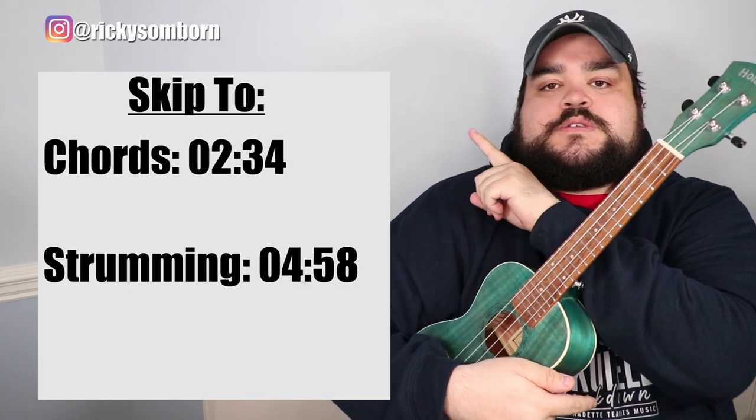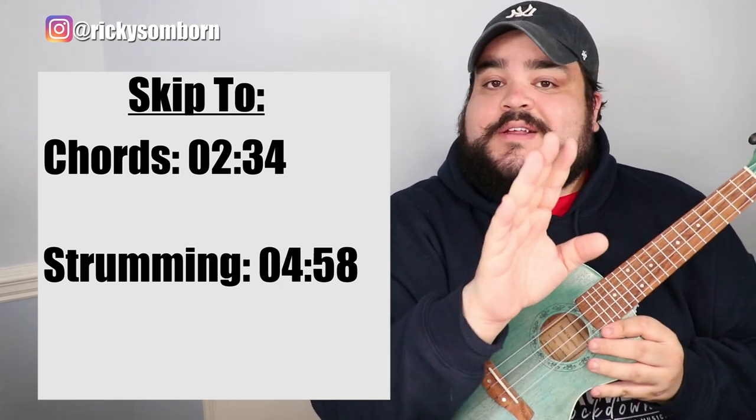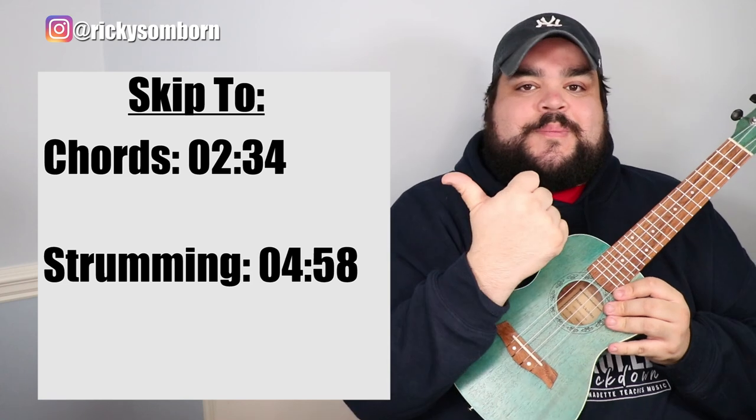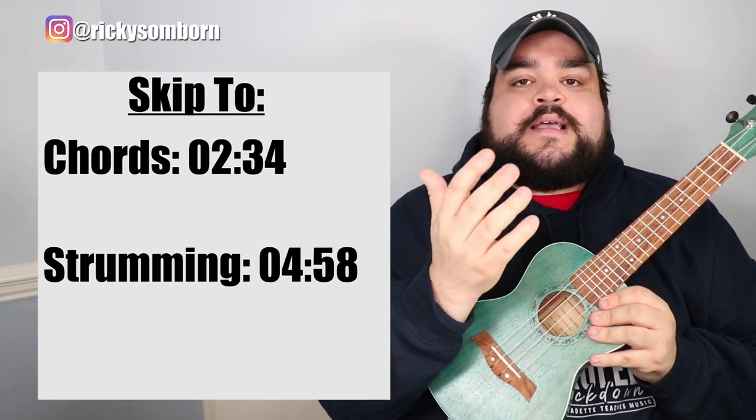As with every ukulele tutorial I upload here on YouTube, I will include a skip-to section right here so you can skip to the chords or the strumming if you don't want to sit through an entire video. The timestamps for every section of the video will be your best friend.